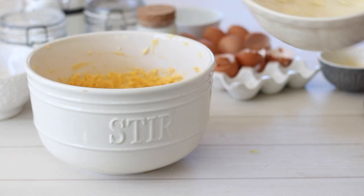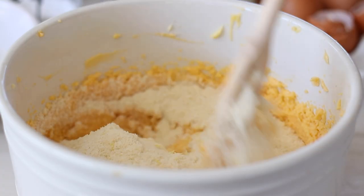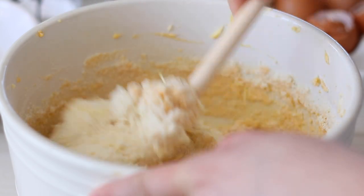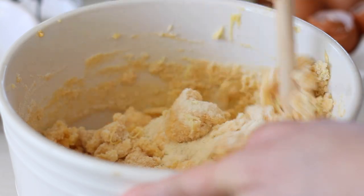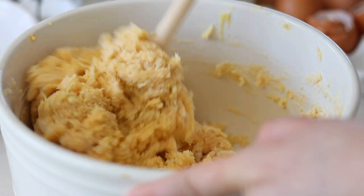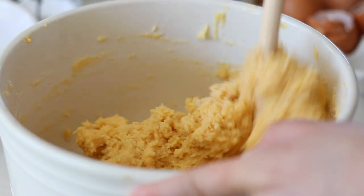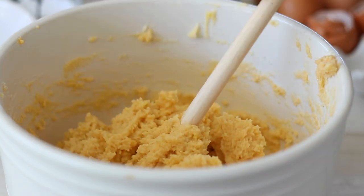Pour the bowl of dry ingredients into the bowl with the wet ingredients. Swap to a wooden spoon and give the cake batter a good mix together until you no longer see any dry ingredients. Divide the batter into a greased mini loaf, cupcake or cake tin. I'm only using 6 of my spacers so each of the loaves are a decent size. If you are using a cupcake tin you should get about 10 or so cupcakes out of this batter.